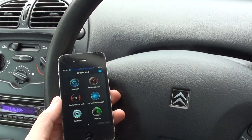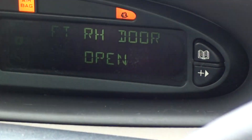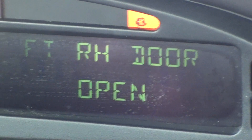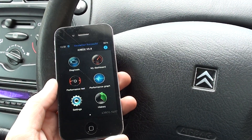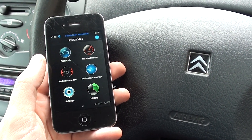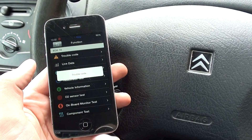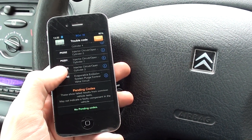Right now we're in our Citroen vehicle. We have the engine warning light showing on the dashboard, and we're going to use the iPhone 4 with the IOBD dongle to see if we can diagnose any faults in this vehicle.